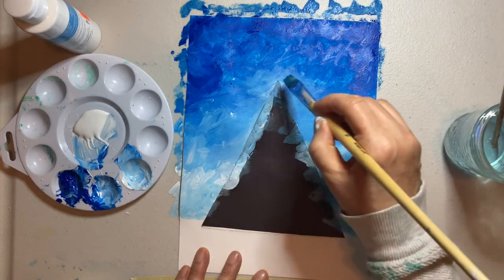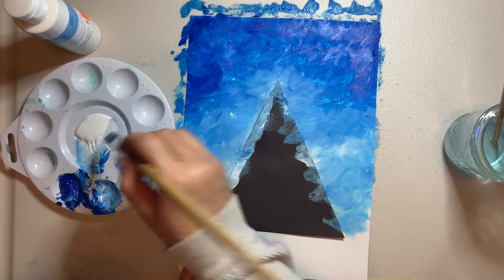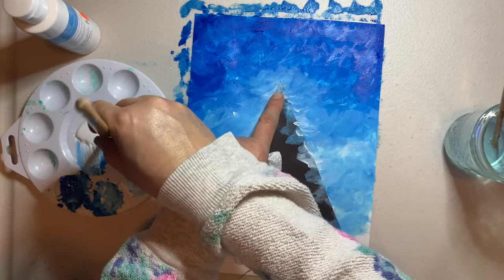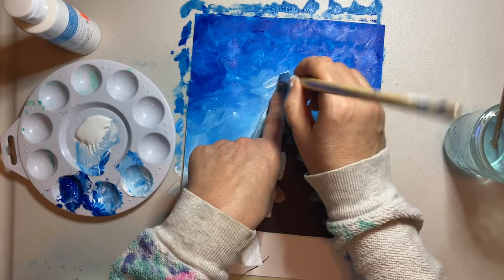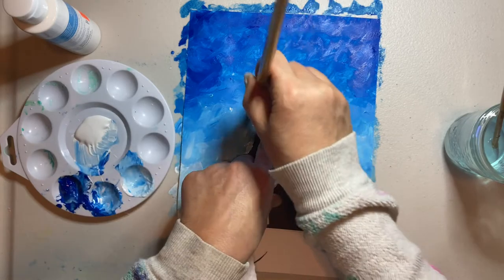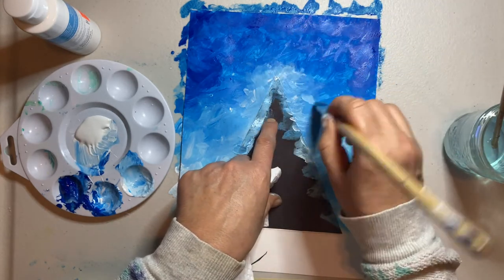So now we have this dark around the edges and it keeps getting lighter and lighter, and we've created this little glow around our teepee. I'm going to add a little more white to the glow — pull some white into it. Really making it nice and crisscrossing because I want to see those lines and that texture and depth in my sky.